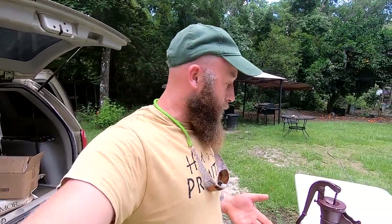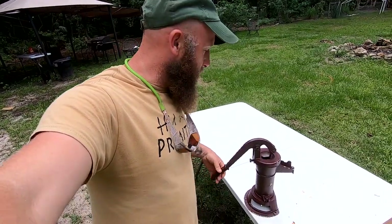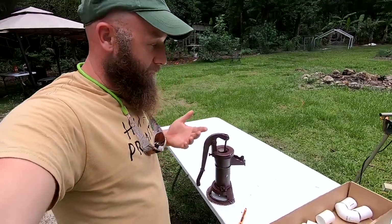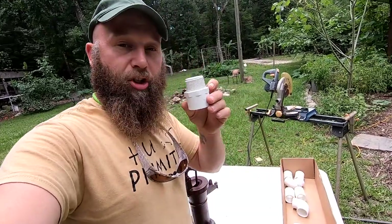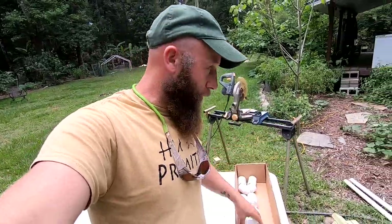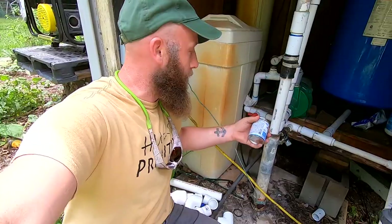Here's a quick rundown of the materials. You need a pitcher pump — they're all pretty much the same, everything is made in China now. These pitcher pumps are set up for an inch and a quarter on the bottom, so we kept everything as inch and a quarter. I'm already inch and a quarter over here, so all I've got to do is cut right here.